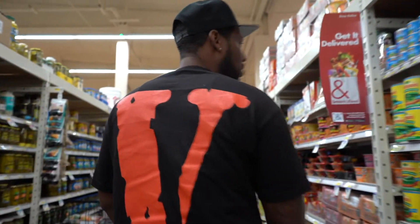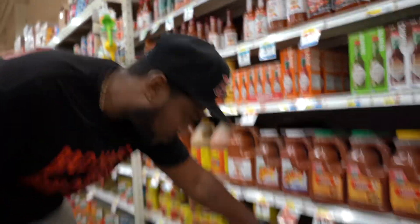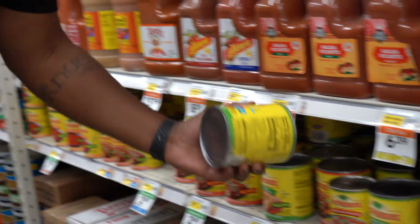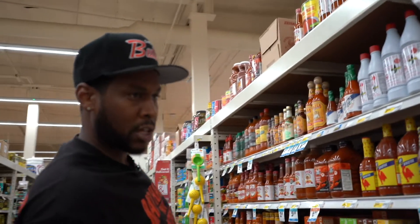Mild. Depending on how the kids like it and how their taste buds go, I do everything mild — I'm a heartburn type of guy. But again, this is all to taste. You cook this and you make it how you like it. They got mild, medium, and hot — it all depends on how you and your kids like it.